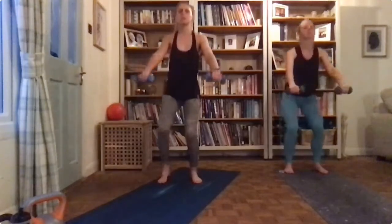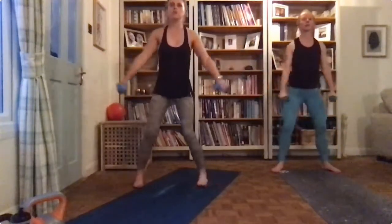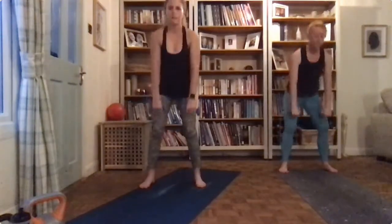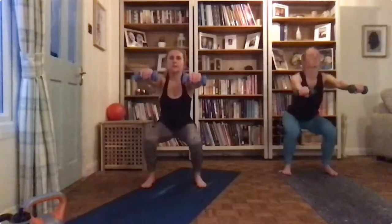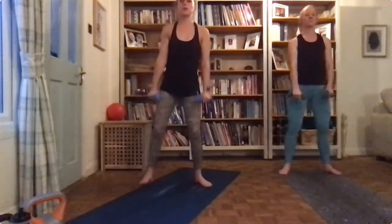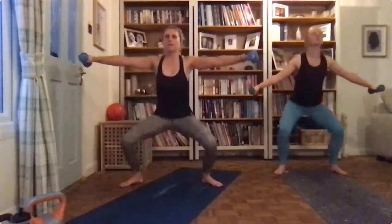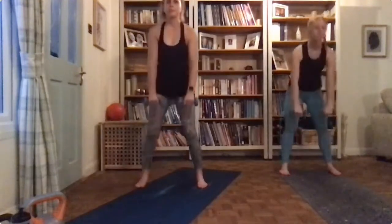Into your sumo squats arms wide — three, four. Into your drop squats — three, four. Back to the beginning, halfway! Into your sumos — two, three, four. And down. Okay, have a rest.